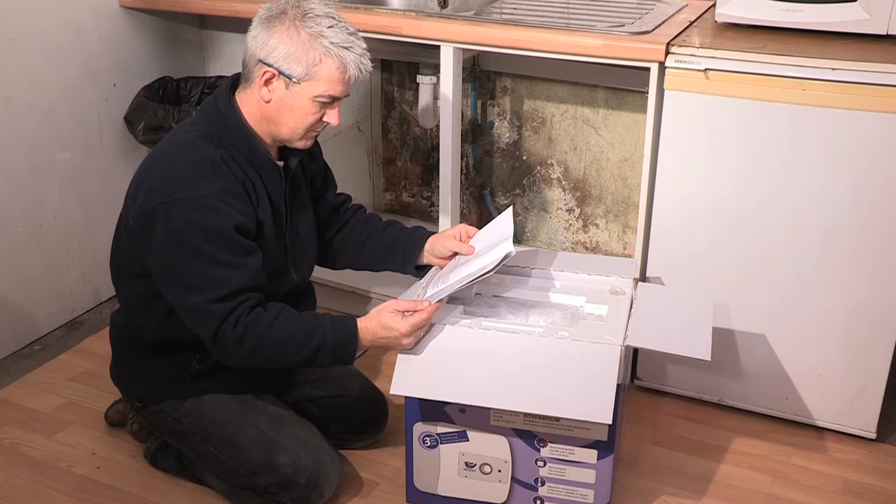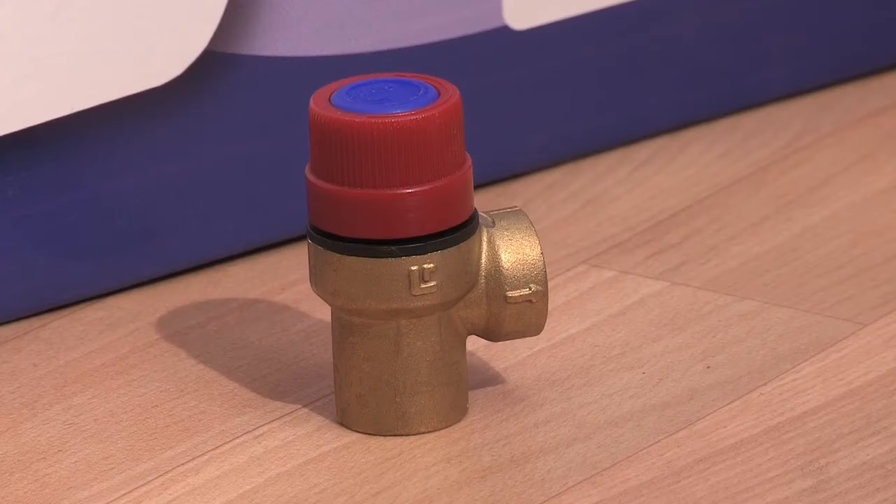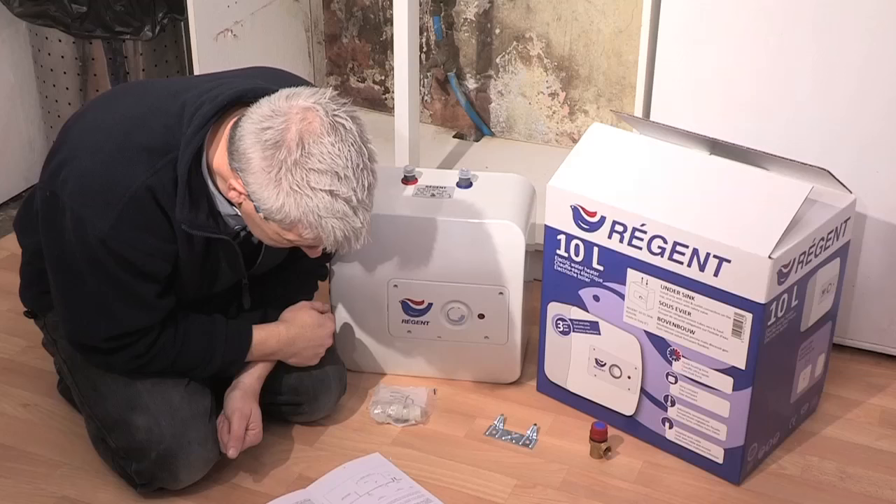Each Regent water heater is supplied with dielectric couplings — these protect the unit against corrosion — a wall mounting bracket, and a pressure relief safety valve. The water heater is pre-wired for the final electrical connection.